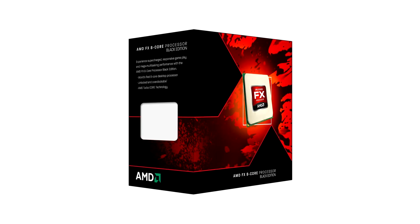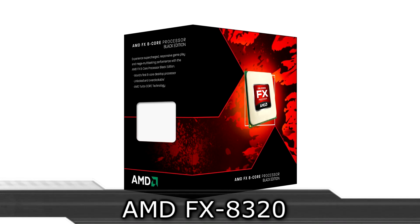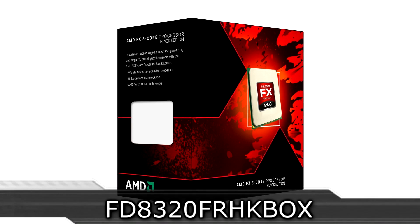Welcome to the Niklas 11x12 technology. Today we're looking at the new AMD FX8320 Vishera CPU. We've been waiting so long now for these new FX processors and now they've finally launched.